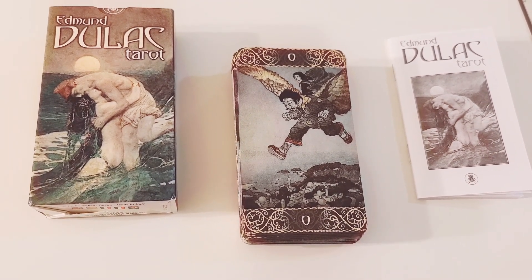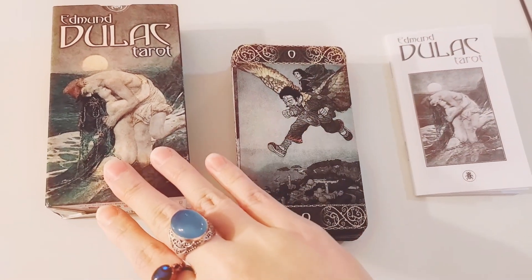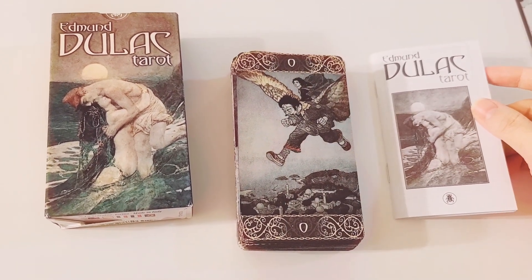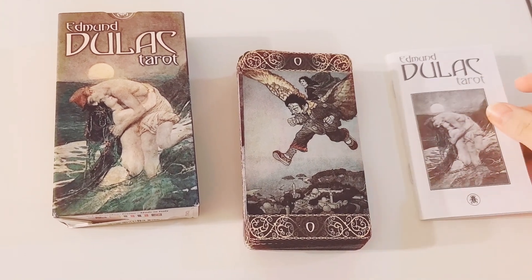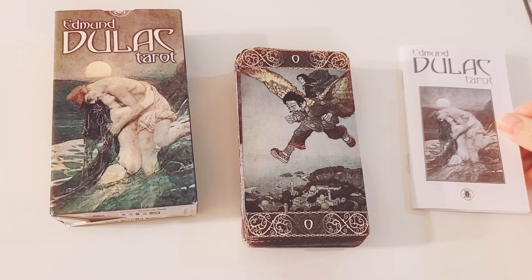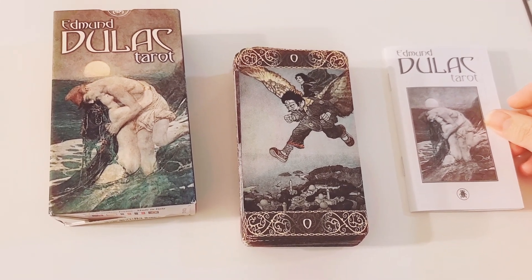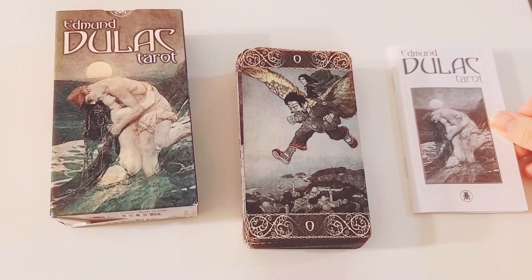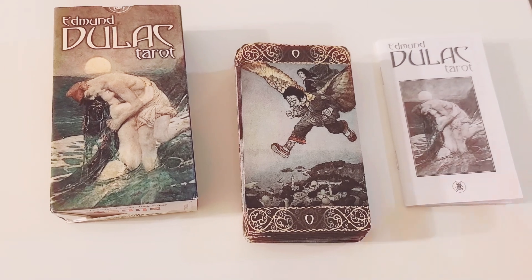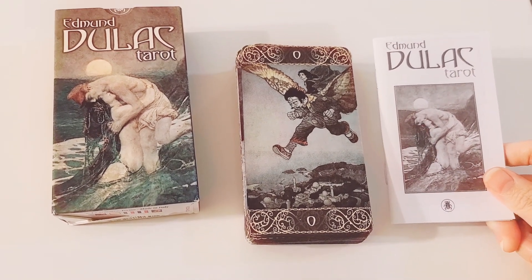So this is, as you may already know, as it probably says in the thumbnail, this is the Edmund Dulac Tarot. It is by an artist named Edmund Dulac, who I believe his peak was in the golden era of illustration. He illustrated for lots of stories — Shakespeare, Hans Christian Andersen. And what really stood out to me was that he also illustrated for the Bronte sisters, specifically Jane Eyre, which is really interesting. I just think that's really unique to go from fairy tales and Shakespeare to something that was considered a bit more contemporary, at least for that time.